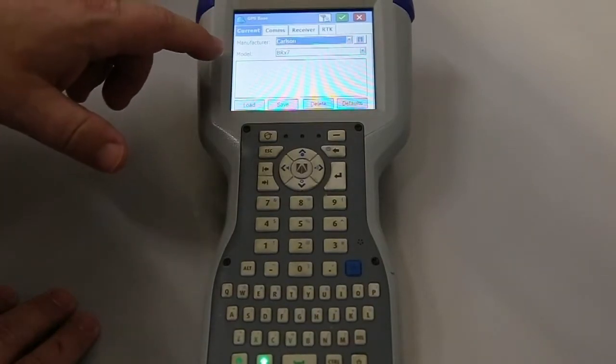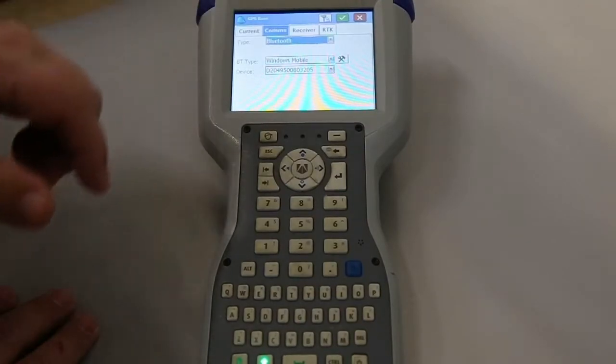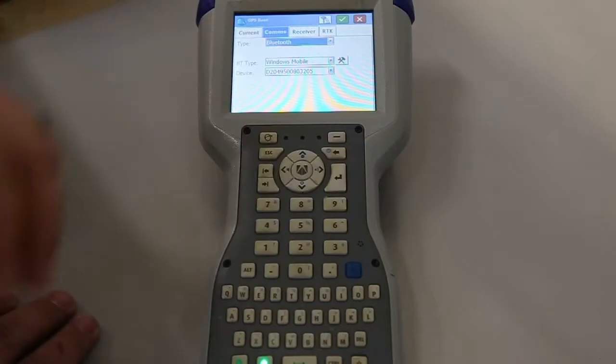What you have to do is set up the manufacturer and the model. We'll go to Comms. I know this is the serial number here for the base.